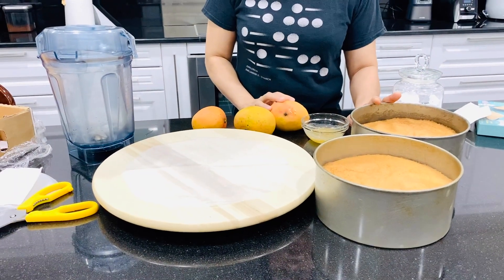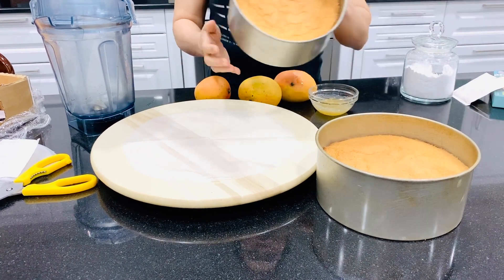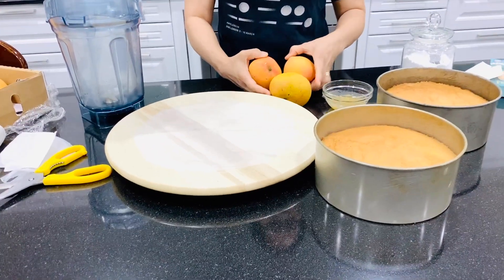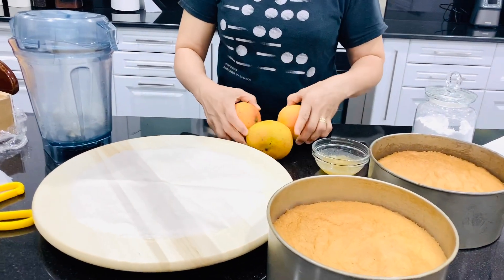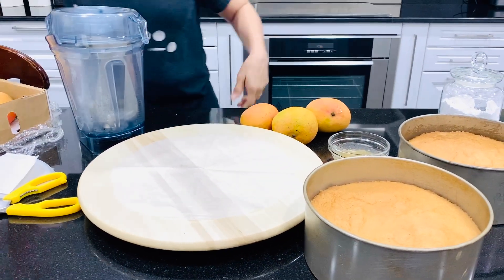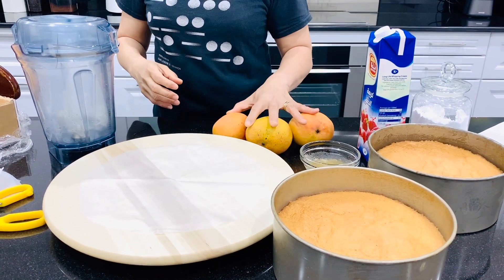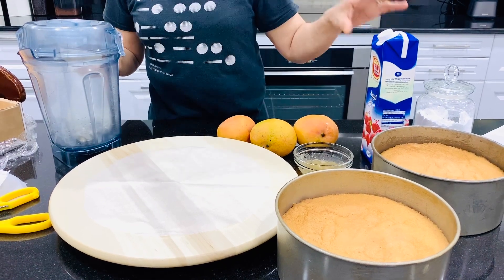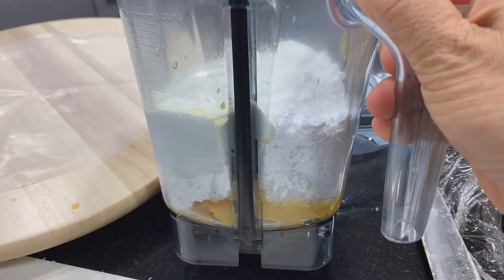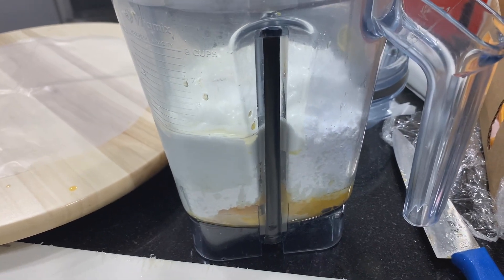Hi guys, we have a mango cheesecake today. As usual, we have a genoise sponge cake, the mango for the topping, gelatine, and of course the whipping cream. First, we're gonna blend the mango, whipping cream, icing sugar, and the plain gelatine.